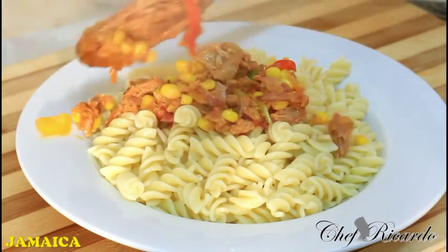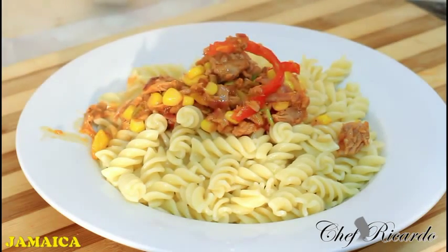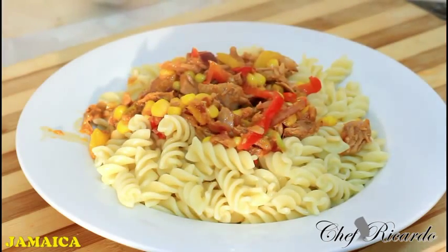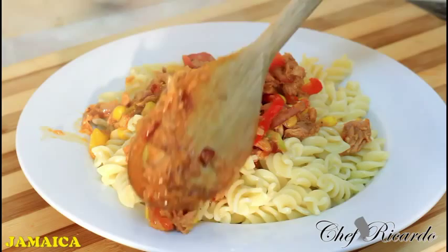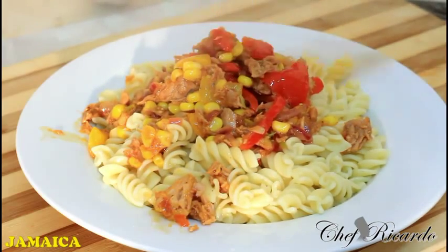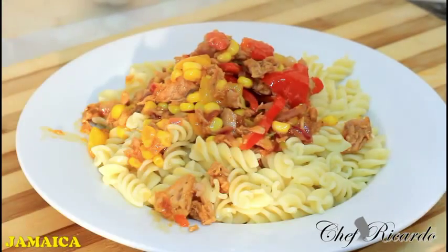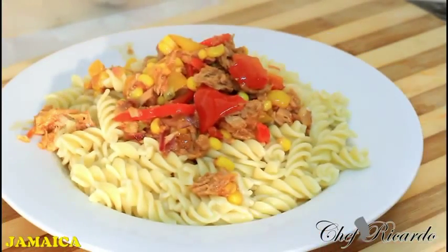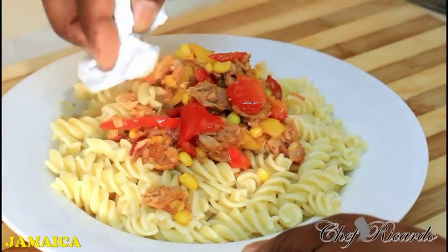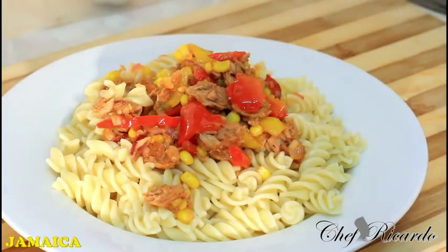Enjoy the recipe and subscribe to the channel. Please leave your comments. Thank you so much for watching Chef Ricotta's cooking program. We've got a lot more simple dishes like this coming out for you. This is just to fill the gap during the week — you can make it with the kids because they love these kinds of dishes. Looking so lovely and nice, hopefully you'll enjoy it.